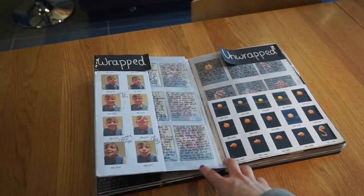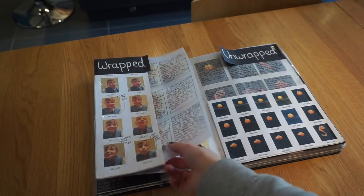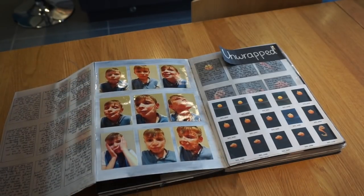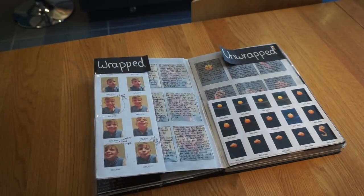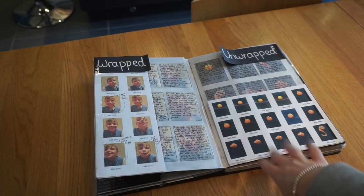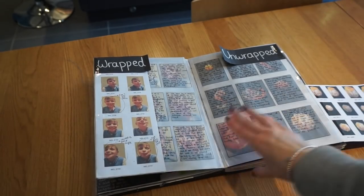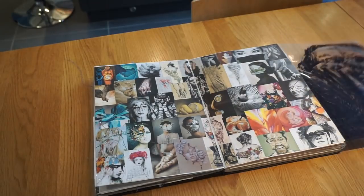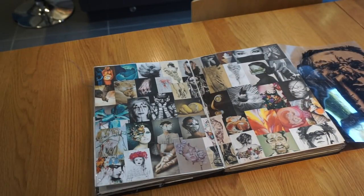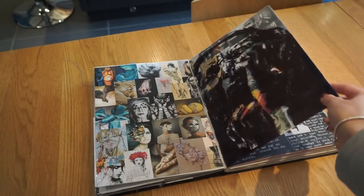Then I decided to do some photography. On one side I have things that are wrapped up — I wrapped my little brother in sellotape, which he quite enjoyed. And on the other side I've got things being unwrapped. I chose to do an orange and slowly unpeel it, so it's being unwrapped to show what's underneath. Then I've done an inspiration page — a collection of images I really liked that linked to wraps, like flowers, fruit and people.